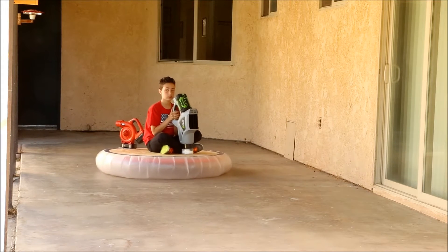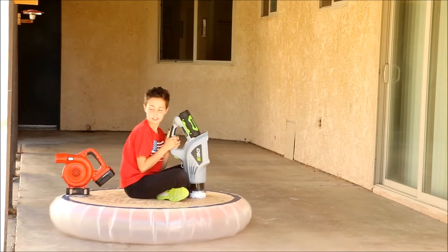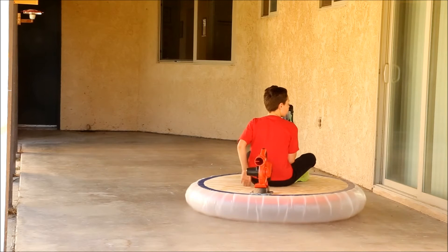I always wanted to build a hovercraft, and when I finally got around to doing so I learned three things you may find useful if you decide to build your own.